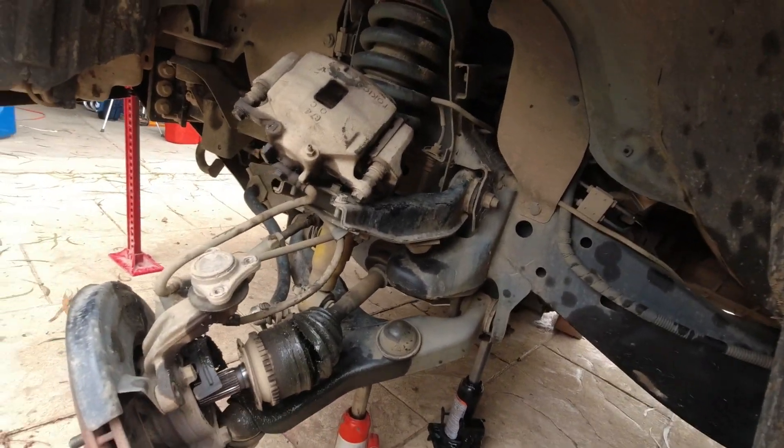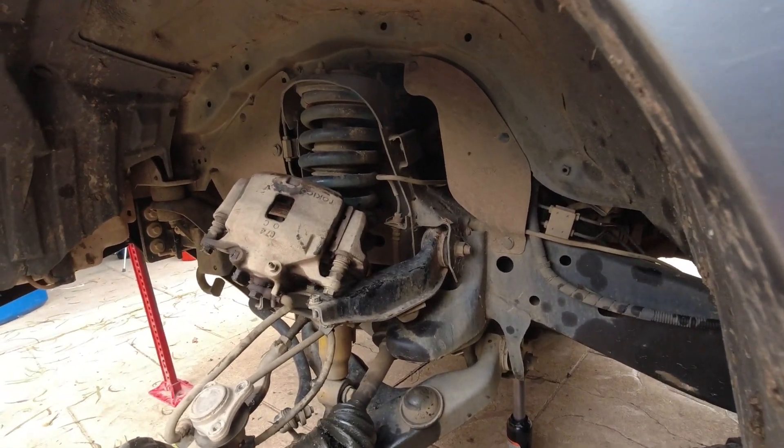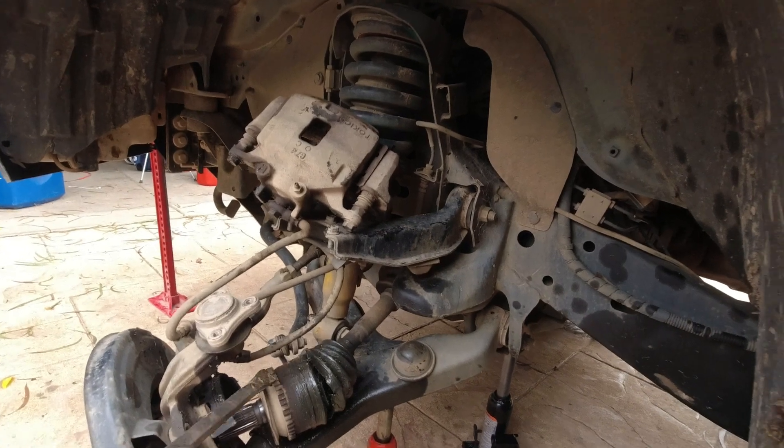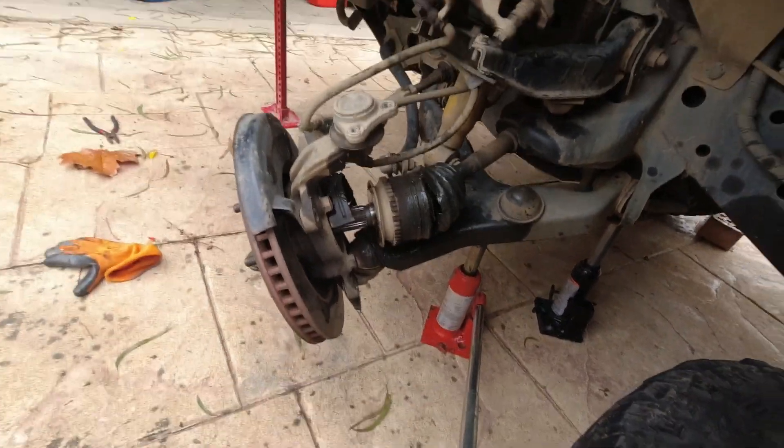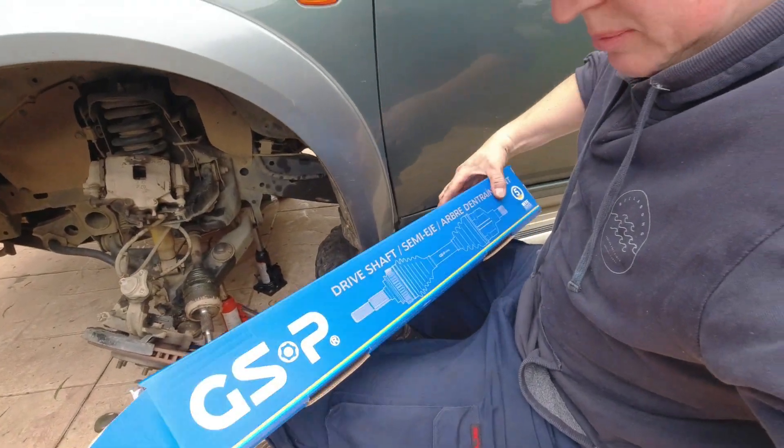As you can see, this thing is nearly out completely, and if you give it a little wiggle it's going to come out. That's ready now to just slide straight out. Got the replacement here.